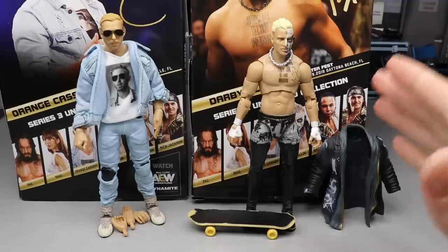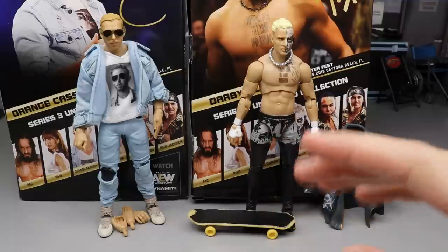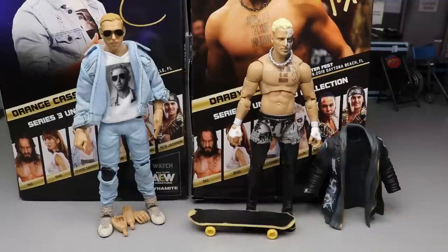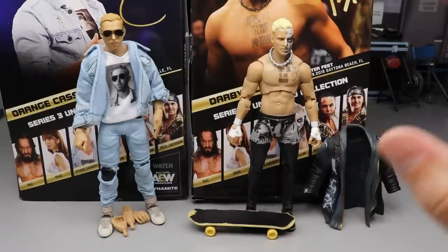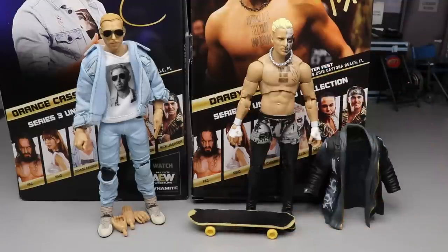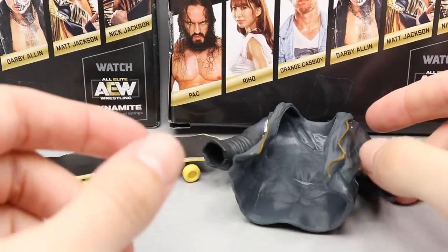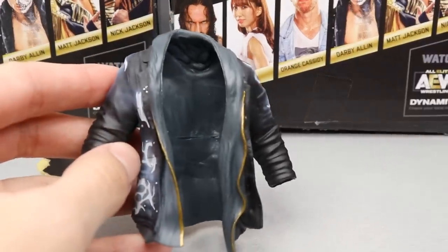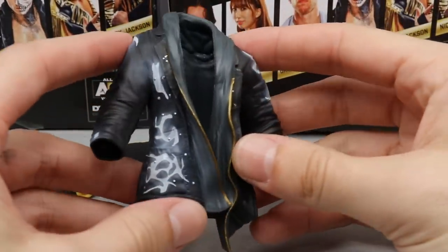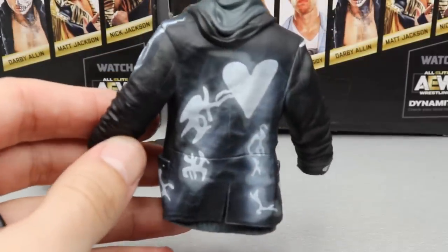Here are Orange Cassidy and Darby Allin out of the packaging — very interesting stuff going on with both of these guys. I've never seen anything like this before. Let's dive into Darby Allin's accessories first, and then Darby Allin himself. Then we'll run it back and take a closer look at Orange Cassidy's accessories and Freshly Squeezed himself. Starting out with Darby Allin's entrance coat or jacket.